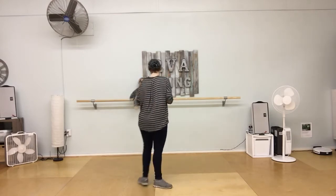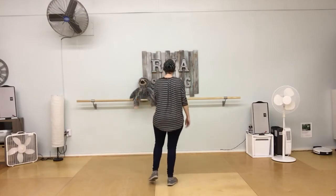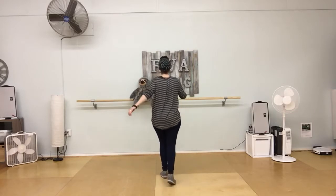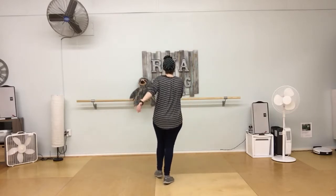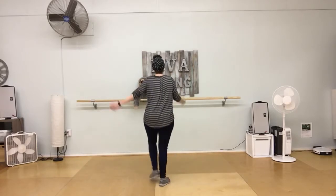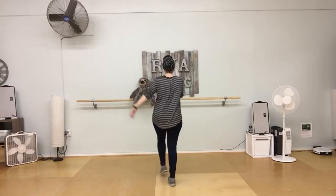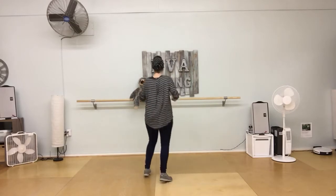We did a little choreography pattern: a basic — one through seven — then repeaters, step down, basic to the back, then forward, repeaters, step down, basic, then our push turn — push, push, push — step down, basic to the back, then another push turn — push, push, push — step down.